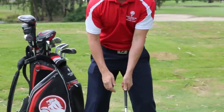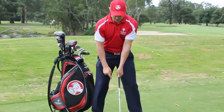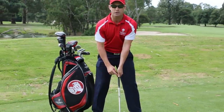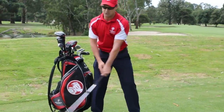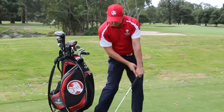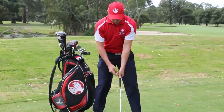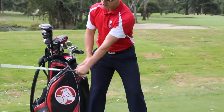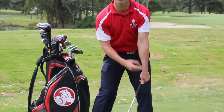The secret to the left hand — very important — is the left thumb is just off center, to the right. So you put your left thumb down the middle, then just put it off to the right, because through impact, when you hit it, that thumb actually supports the club. If you put the thumb on top, when you go to hit it, you might hit it a little bit heavy and that thumb's got a chance to slip off, especially in the wet.